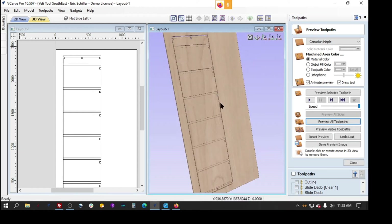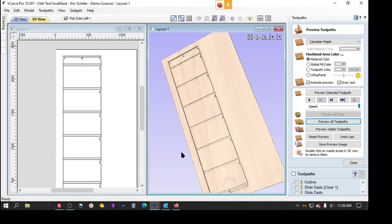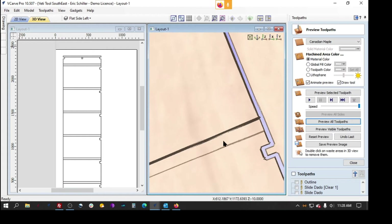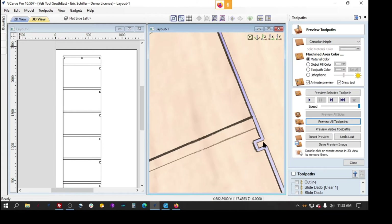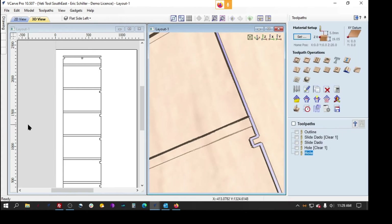He's doing a perimeter cutout — you can see the cutout there. He's got a dado for, I'm assuming, some slide-in shelves. I'm not entirely sure what these cutouts are, but he wants them to be square. Because of the radius of the bit coming into a squared-off area, we need to do the dog bones, and there are a couple different ways to do dog bones. Let's look at those.